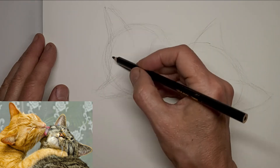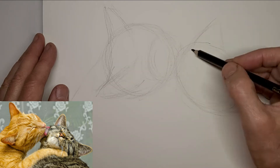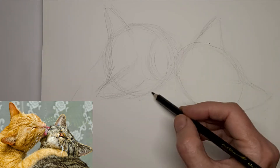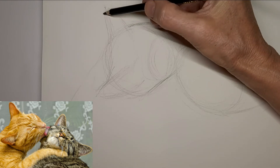That's why I don't worry about crossover and things at this stage. I just allow the extra lines to become part of the background tone after. And that's why I start with light lines too, so I can correct easily.